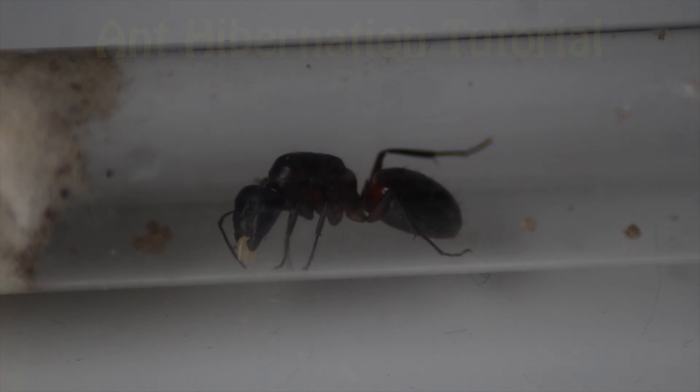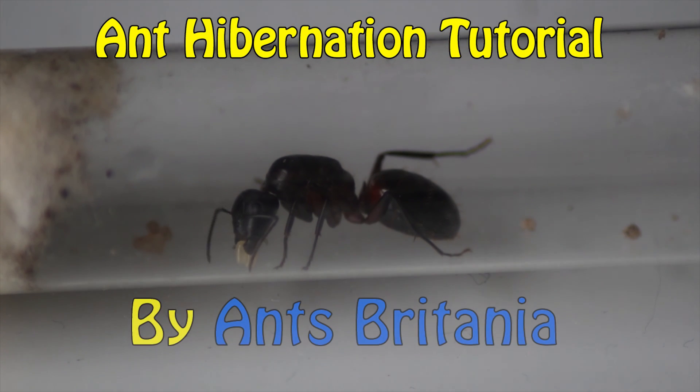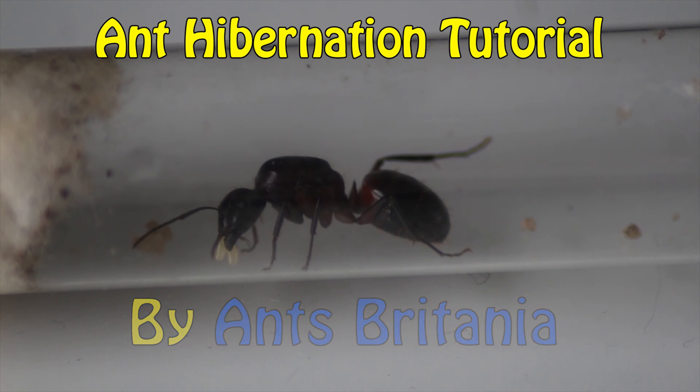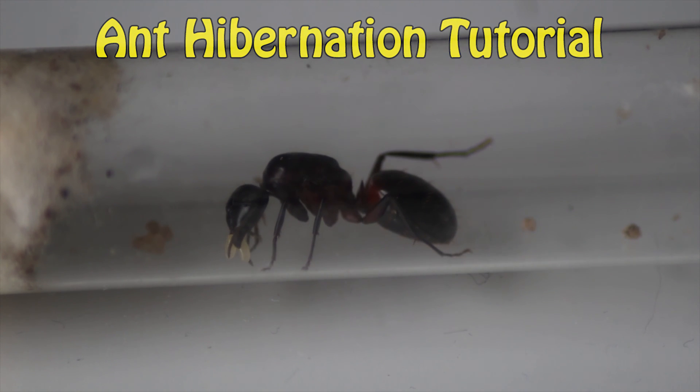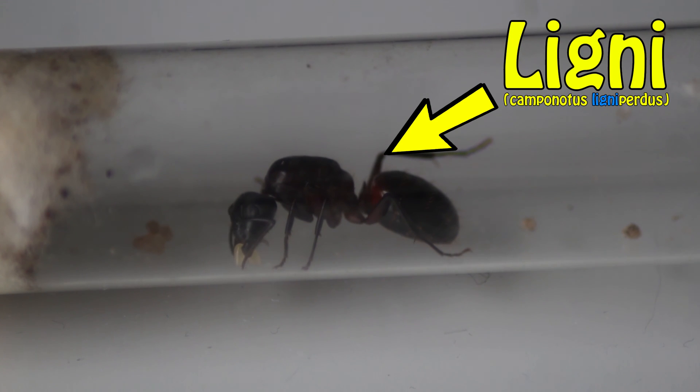Hi guys, it's Ants Britannia. Today I'm going to show you how to effectively hibernate your ants in your own home. Today's video is starring Ligny, my Camponotus ligniperdus queen.